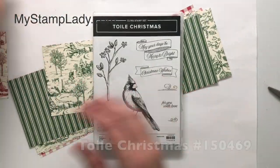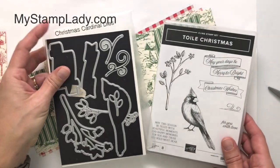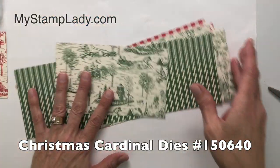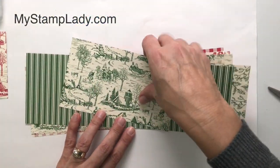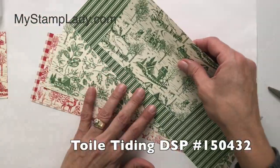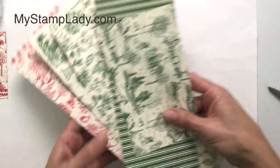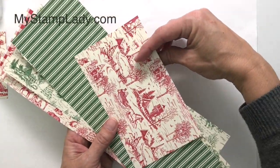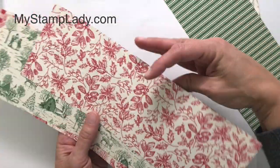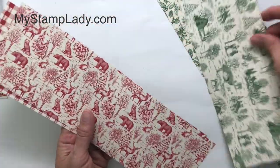Here is the Toile Christmas cardinal set — it is a red rubber set — and we have the coordinating cardinal dies. I'll also be using a few other products and I'll talk about them as I get to them. We have the beautiful coordinating paper with garden green on one side and real red on the other, and each of the patterns comes in both. This comes in a set of 12 sheets.